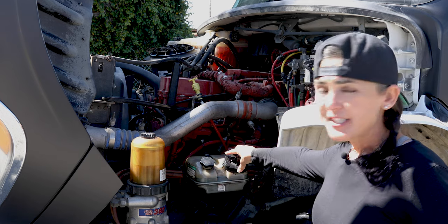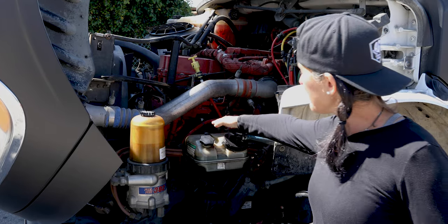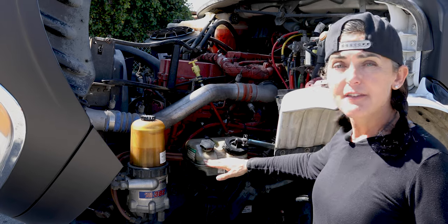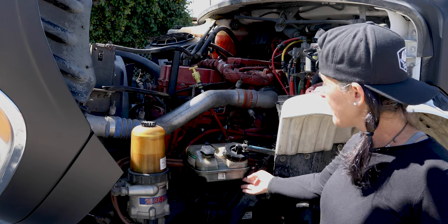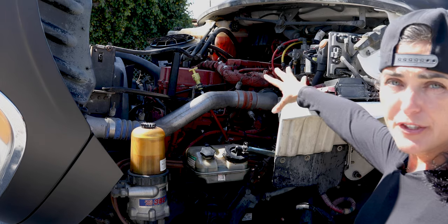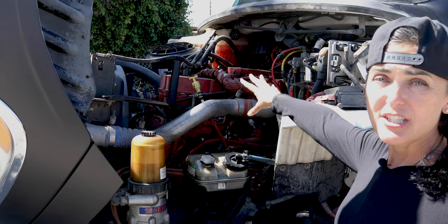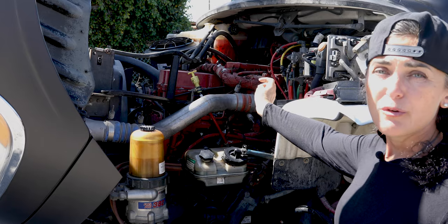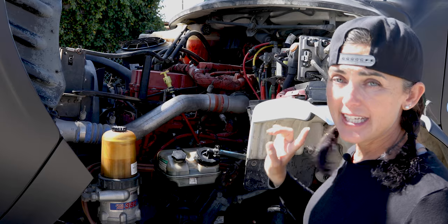Checking my power steering fluid: it's not cracked, broken, or damaged, securely mounted with the proper bolts and nuts, the cap is tight, the fluid is above the refill mark, and it is not leaking. I'm going to make a general overview of all my hoses. My hoses have no abrasion bubbles or cuts. They are fastened on both ends with the proper fittings. I see no leaks and I hear no leaks.